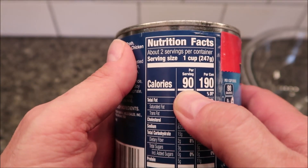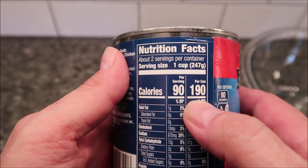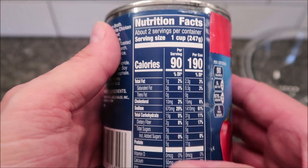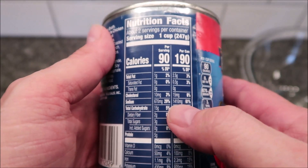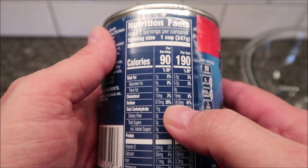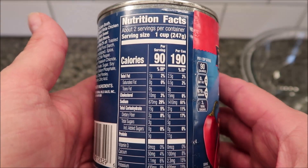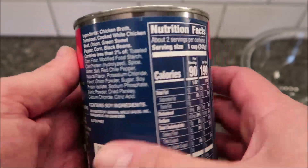Calorie-wise it is 90 calories per serving, one cup or half the can, so 190 calories if you eat the whole can — that's not bad at all. The sodium is really high, around 1400-something, so definitely not low in sodium, but sodium is usually pretty high in these soups.